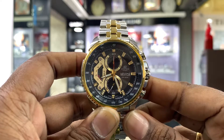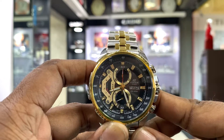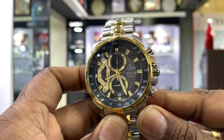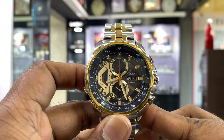Chronograph watches — when you check them, they cost more than 6,000 rupees. All of them are pure steel and good quality. If you like this video, please subscribe. Thank you.